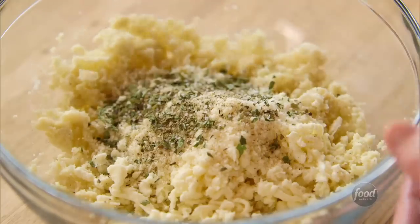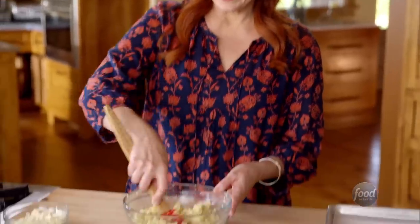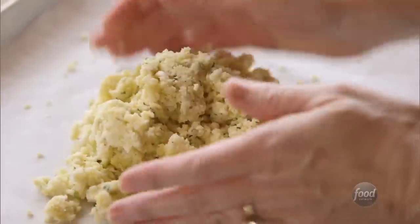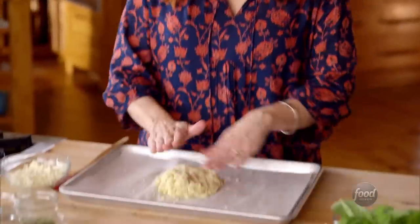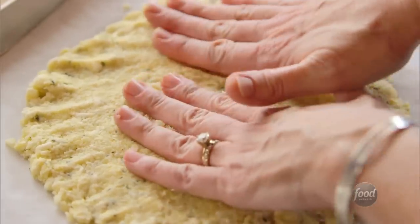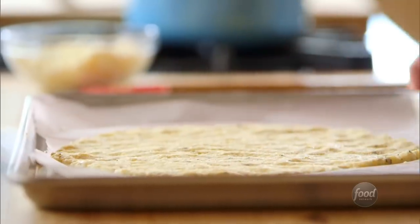I'll stir this all together and see what it looks like. I've got some parchment paper on the pan so the crust won't stick. I'll start by getting it into a ball — it's so easy to work with. Now I'll press it into a crust. One secret I've heard is you want to bake it super thin. I'll get this into a 425-degree oven for about 15 minutes.